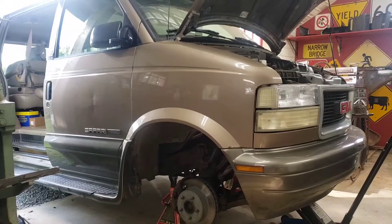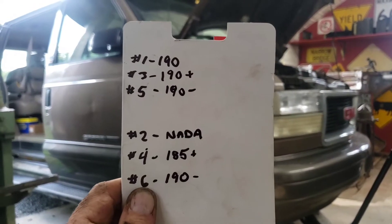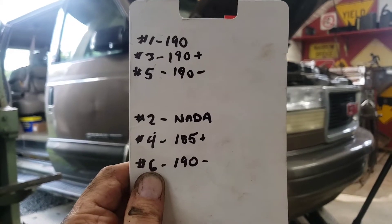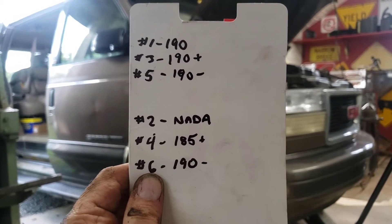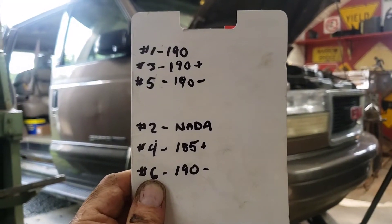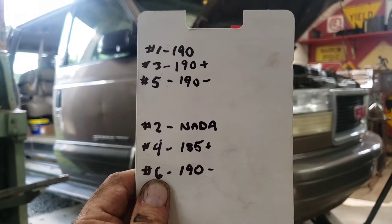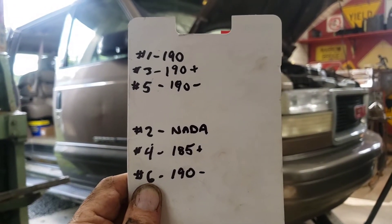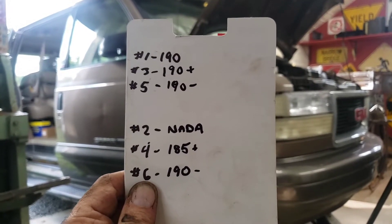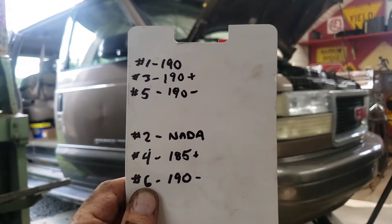Compression test done — not the results I was hoping for. Number one was bang on 190. Number three was just a hair over 190. Number five just a hair under 190. Number two showed very little on the dial — didn't even make it out of the first ten pounds. That's horrible news. Number four was just a hair over 185, and number six just a hair under 190. The other five cylinders I'm pretty happy with, but number two requires further investigation.